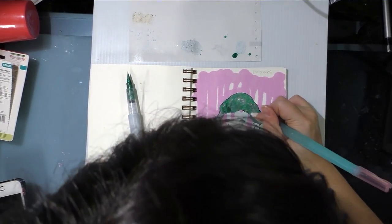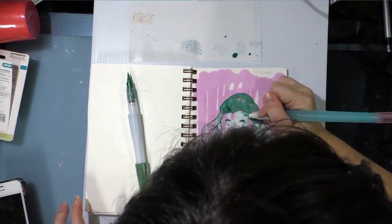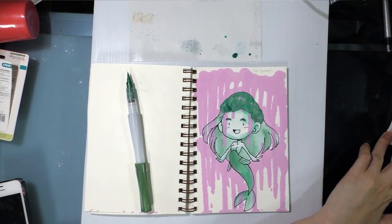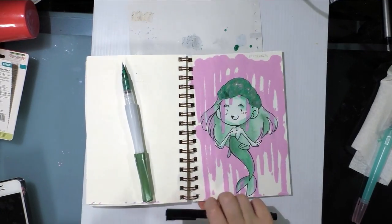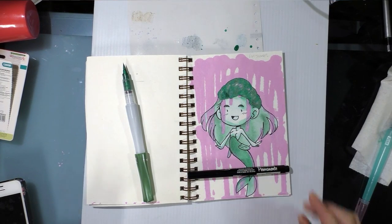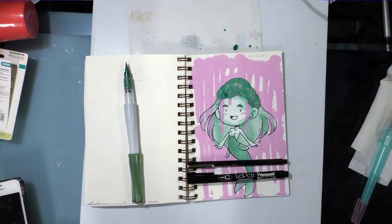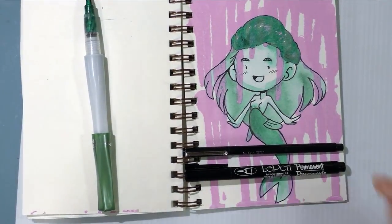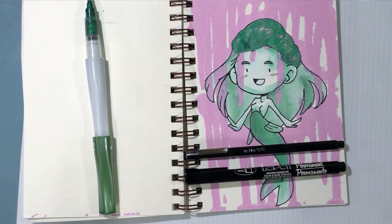Or you can re-ink with the included Le Pen Permanent — there's a distinction there, because I actually have a regular Le Pen and it is water-based. This is the Le Pen Permanent that they sent and this is the water-based Le Pen — they're very different looking. This one is water-based, this one is alcohol-based, so you can't use it with your alcohol markers. It will run everywhere.